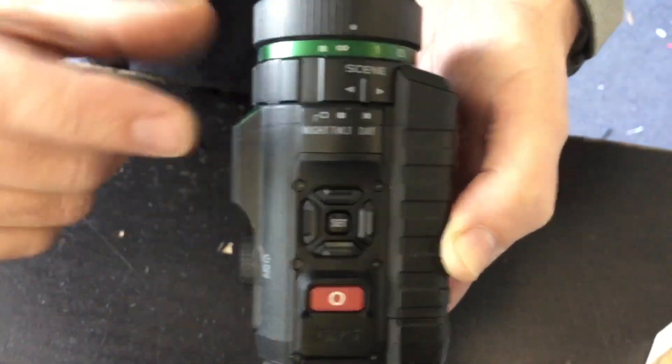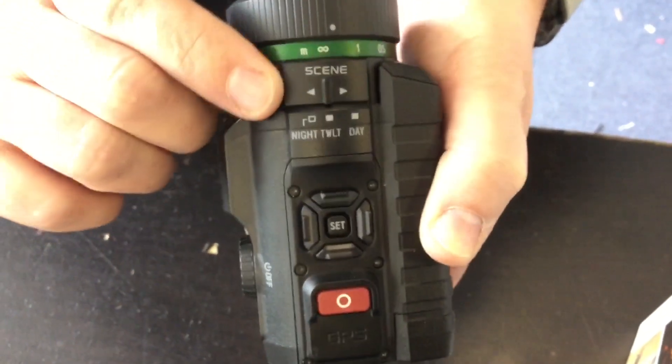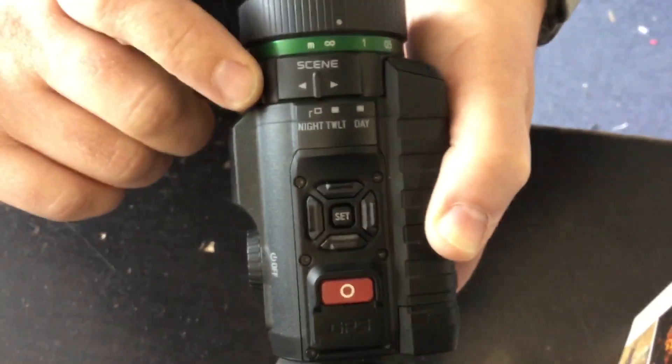The one that's really neat is the three types of settings. As you can see it's currently in day mode. You've got a twilight setting for when the light is starting to go, and then you've got full night vision.